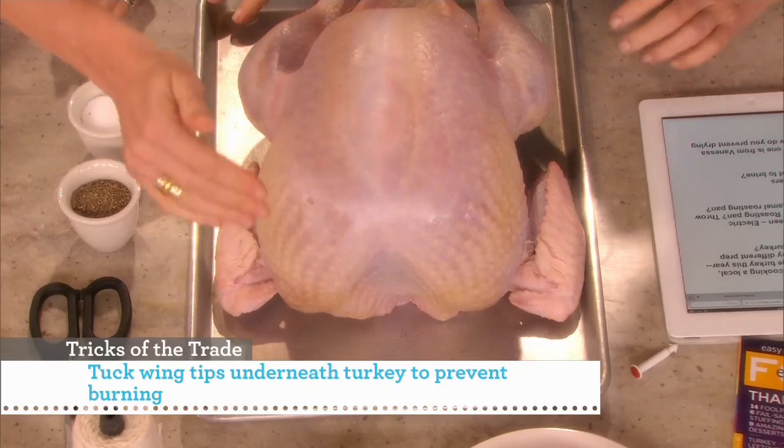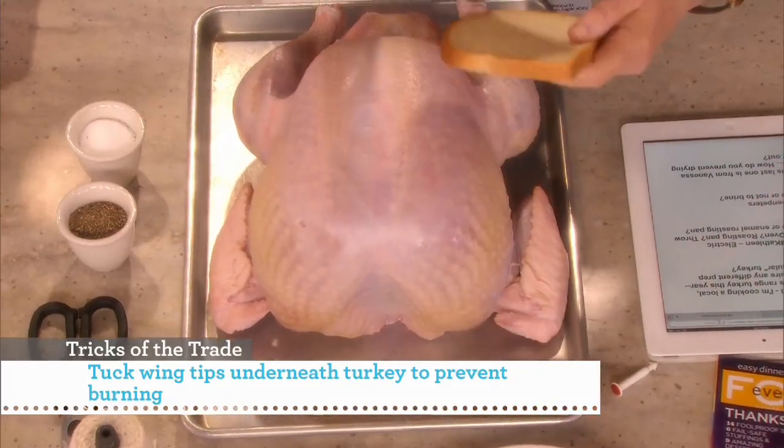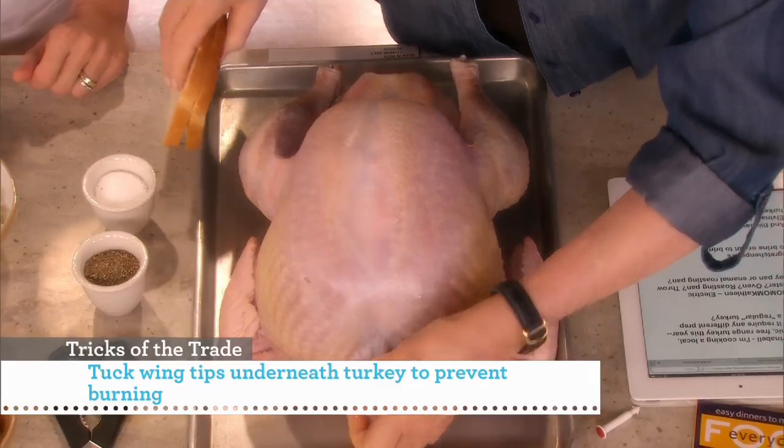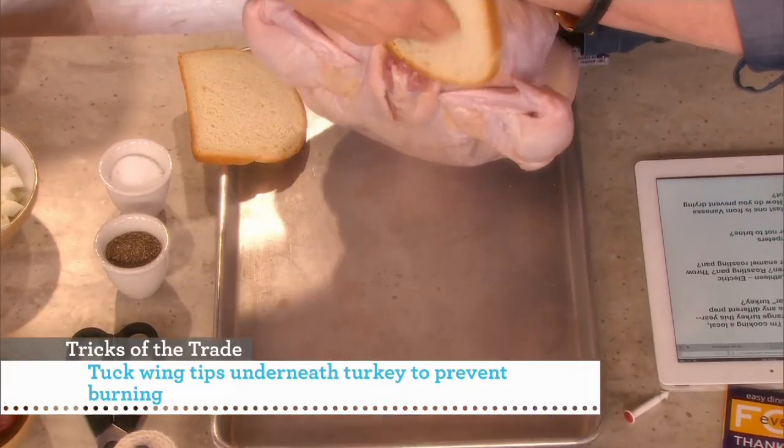I know you sometimes like to put a little piece of bread or some rice in there, so we gave you some of that. This is good if you're not going to stuff the turkey — it's one of my little secrets. Because it keeps the nice shape.